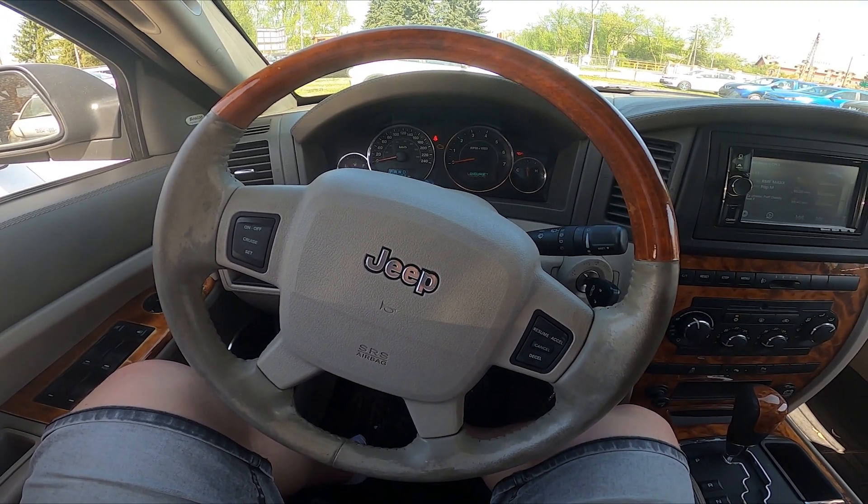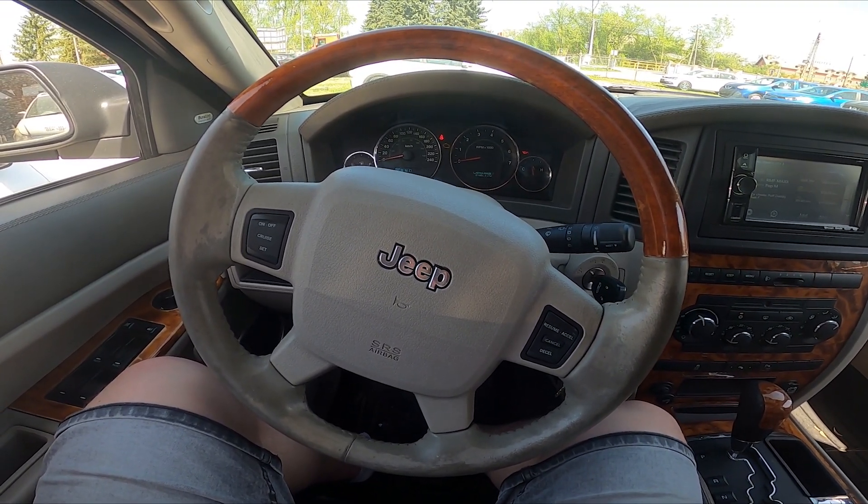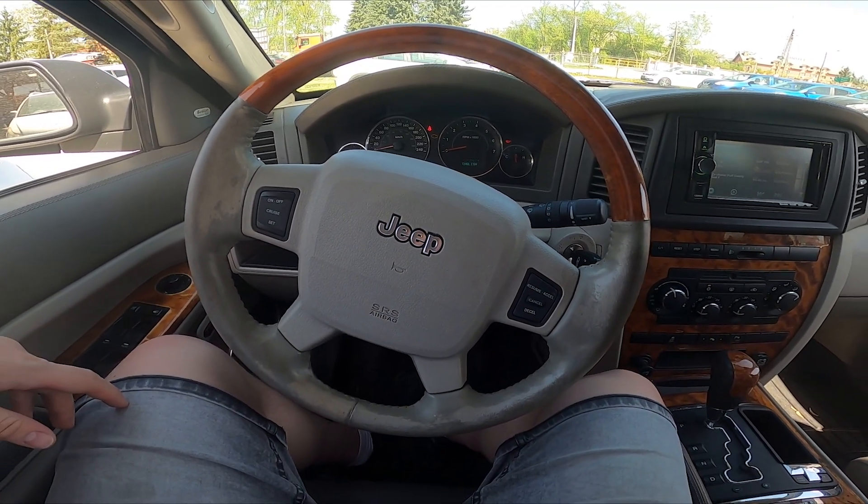Hello. Today I'm in a Jeep Grand Cherokee. In this video I'll show you how to scan for radio stations.